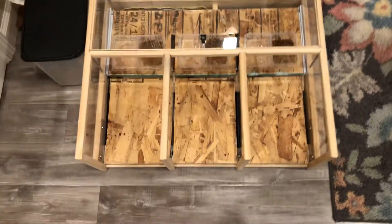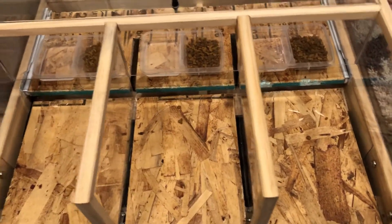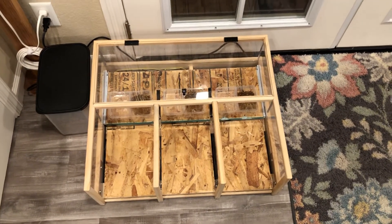Probably the next thing I'll do is put some coverings on the plywood so it's not so ugly, and then this will look nice enough that my wife will actually want to keep it in the kitchen. So there we have it.